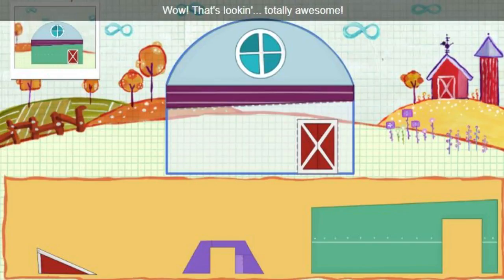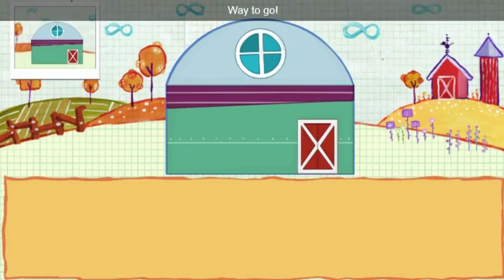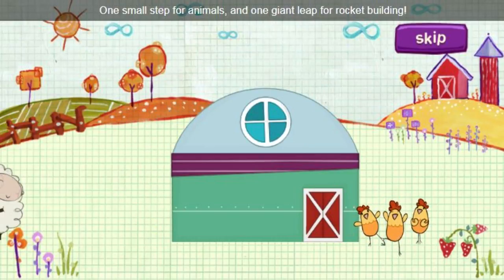Wow, that's looking totally awesome. Way to go! One small step for animals, and one giant leap for rocket building.